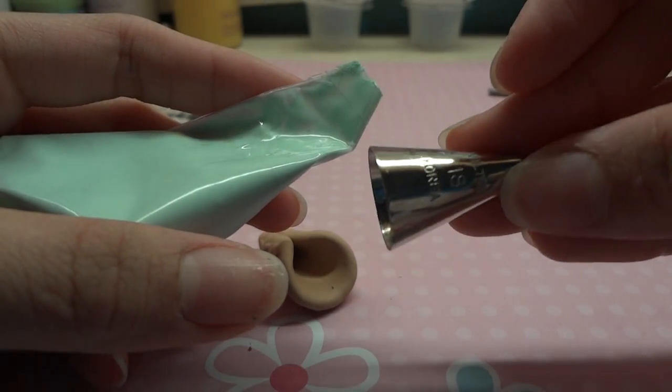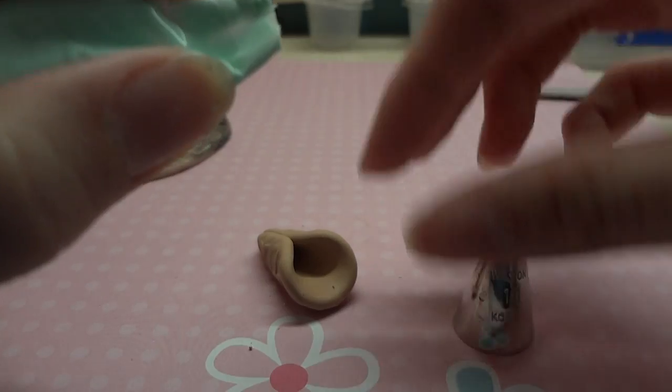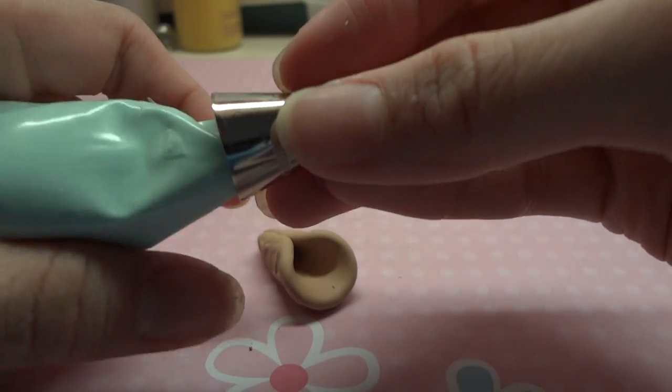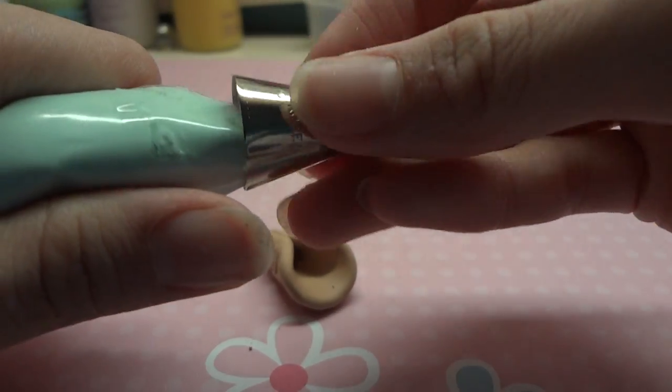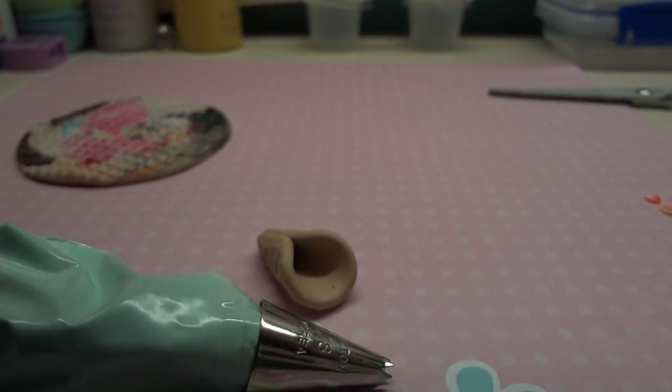I'm using tip number 18, and I got this from Michael's. Just like that, and then you want to put tape to secure it.